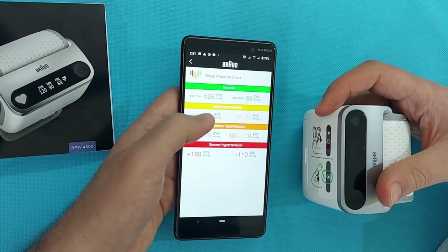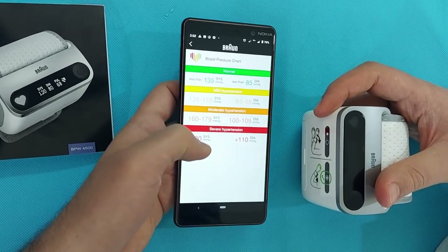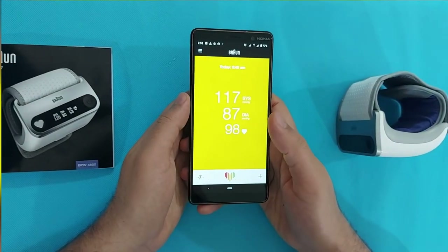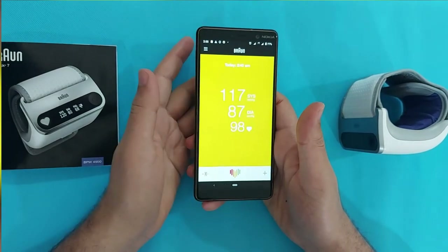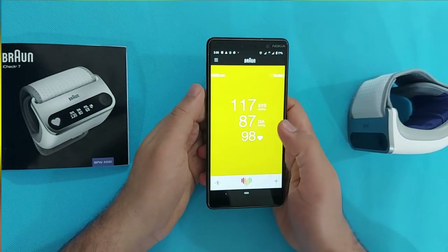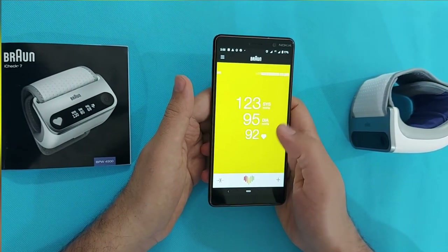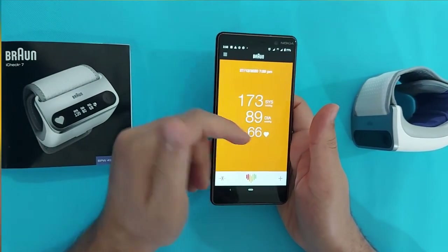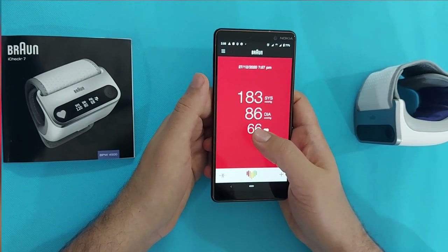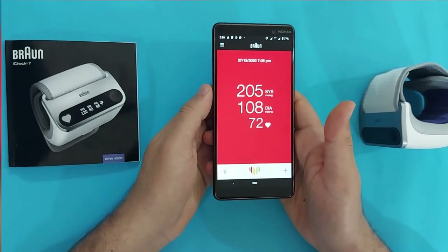Always try to connect your BP monitor with the smartphone and keep the data there. Keep one thing in mind: if you are taking BP measurements at home and you get high BP results, you cannot self-diagnose hypertension — hypertension is only diagnosed in hospitals or in a clinician's office. If you measure your BP regularly at home and it reads high, visit your physician or a cardiologist so they can diagnose properly whether you are hypertensive or not. Please stay safe and healthy — thank you for watching, please like and subscribe.